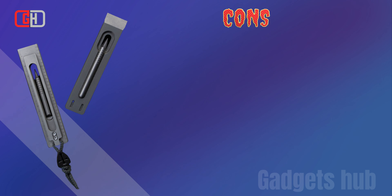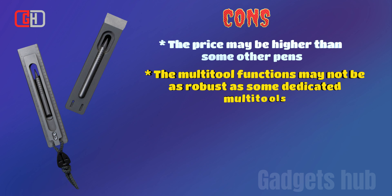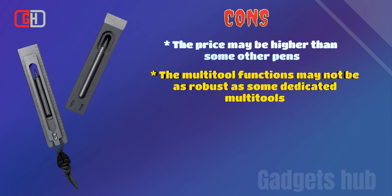The price may be higher than some other pens, and the multi-tool functions may not be as robust as some dedicated multi-tools.